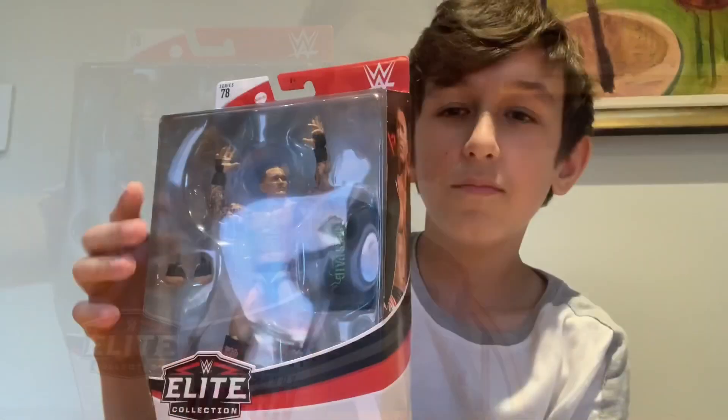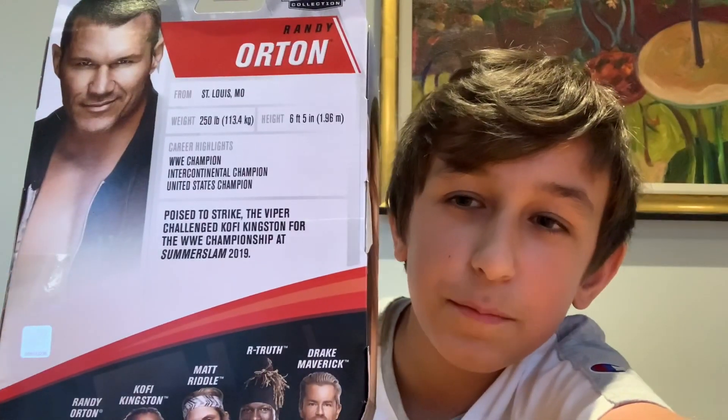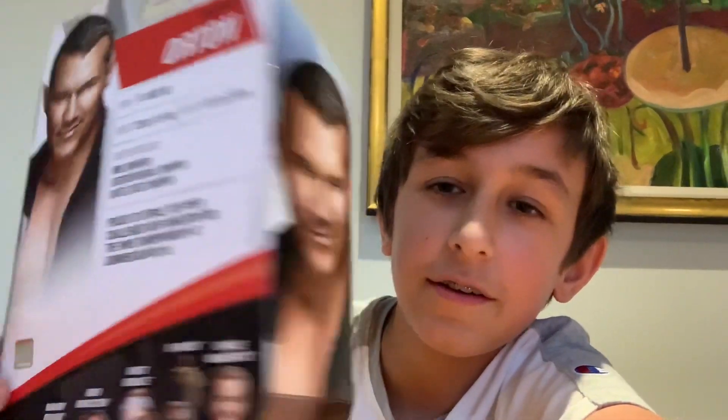On the side of the box you have Randy Orton, and on the other side you have Randy Orton, and on the back you have some highlights and stuff. You could pause the video and read that. Here's the box.